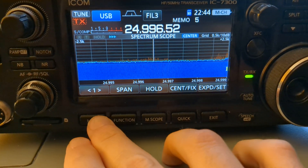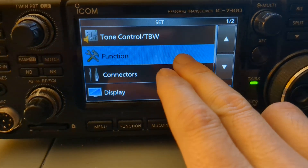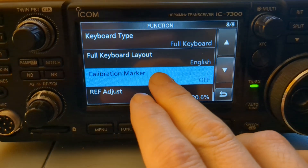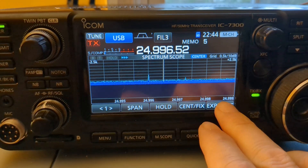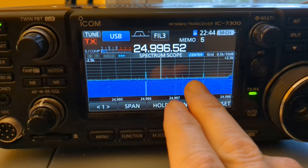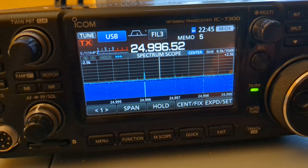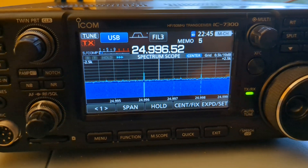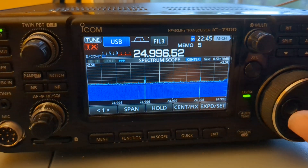We're going to go into the menu, Set Function, and down to Calibration Marker — we're going to turn that on. If you look at the display, it's throwing out a marker about every kilohertz, an internally generated signal that the radio is putting out.